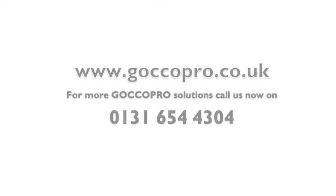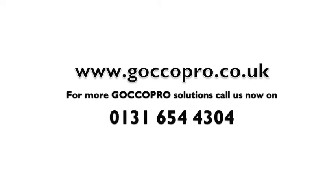Well done! If you need any more information, give us a call. Thank you.